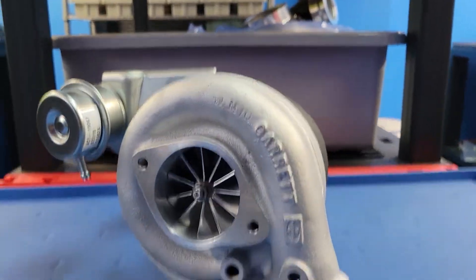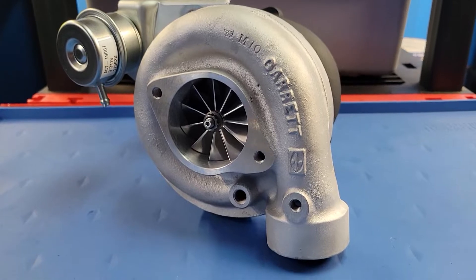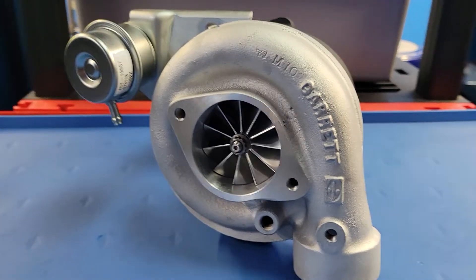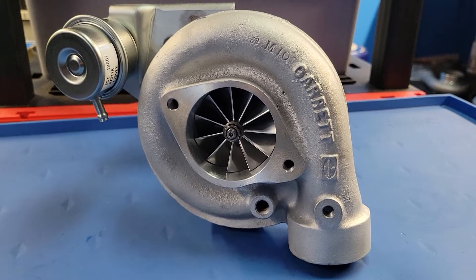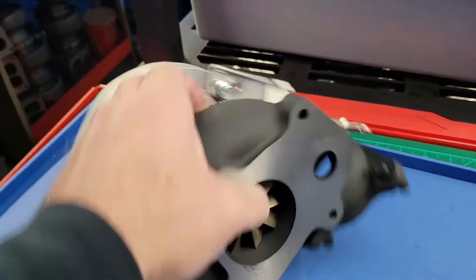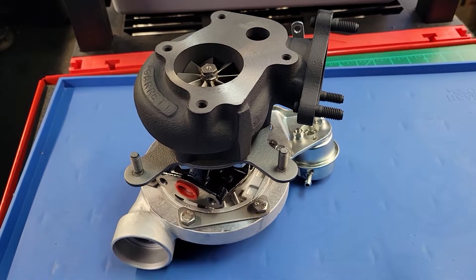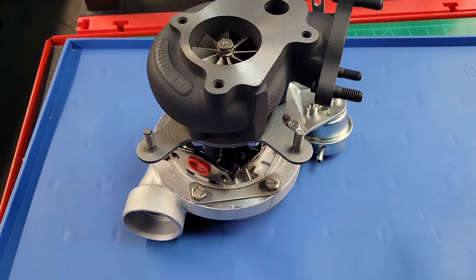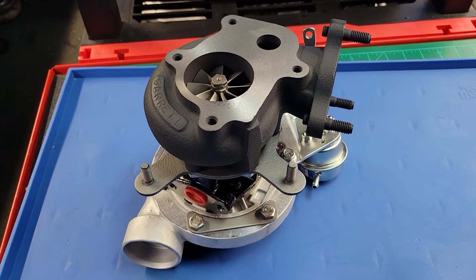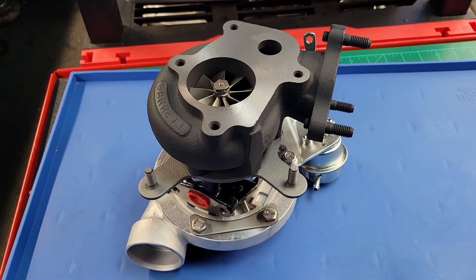If you've got questions, visit our website, workturbochargers.com. This unit should be underneath the Buick section. As of November 2021, pricing is $1,050 exchange, so I do need your core. Your core does not have to be rebuildable, but your exhaust housing needs to not be cracked or machined for any other upgrades. There she is — rock-solid, modern-day technology for your hot air. Follow me on Instagram and Facebook at workturbo. Questions, drop them in the comments below. I appreciate you watching — y'all have a good day.